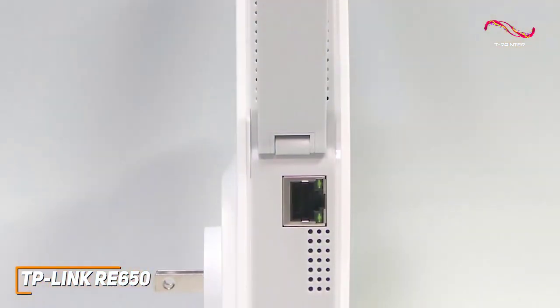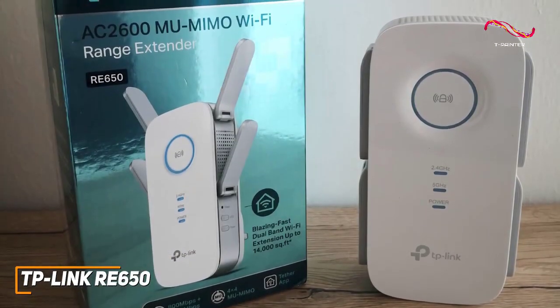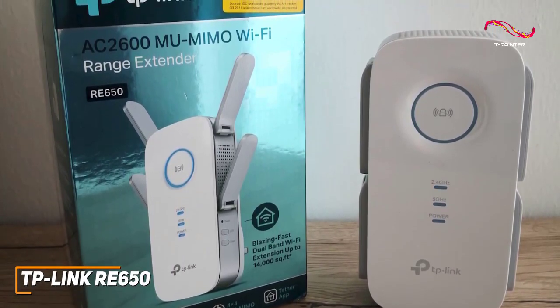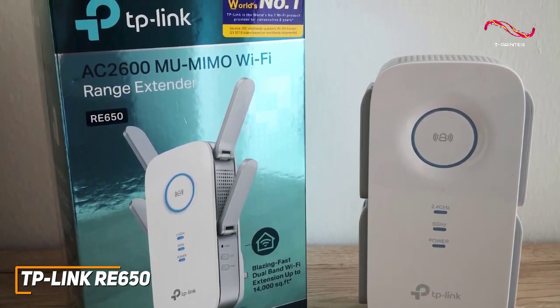It comes with an Ethernet port that allows it to act as an access point, though it lacks USB ports for external storage. It has a powerful 880MHz dual-core processor that utilizes dual-band wireless technology in TP-Link's Intelligent Processing Engine, which automatically selects the most efficient data pathway.